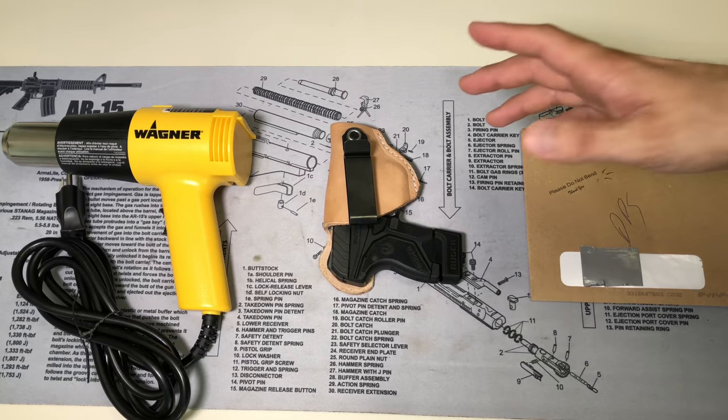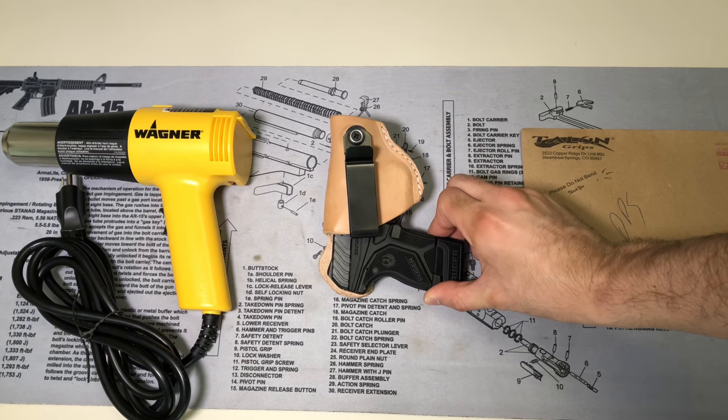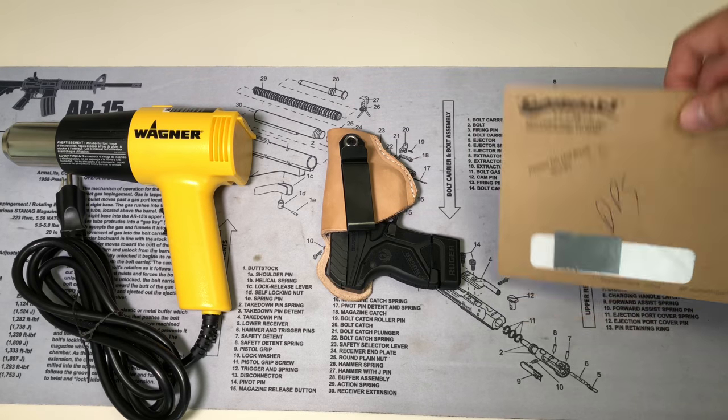To get started, you're going to need three basic things: a heat gun or a blow dryer, an unloaded firearm, and obviously your Talon Grips.